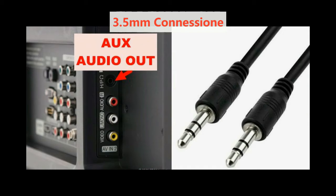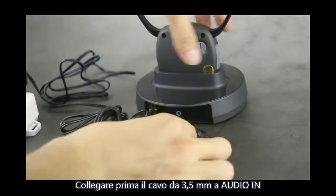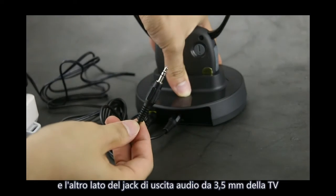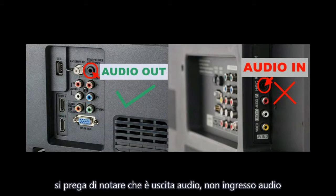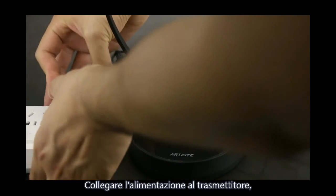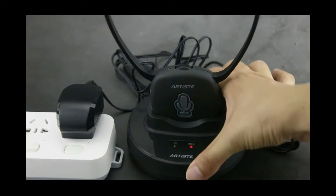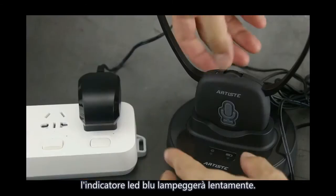3.5mm connection. First, connect the 3.5mm cable to audio-in at the back of the transmitter. The other side connects to your TV's 3.5mm audio-out jack. Please note it is audio out, not audio in. Connect power to the transmitter. The base power LED indicator will light green. Turn on the TV and play sound, then turn on the headphone.